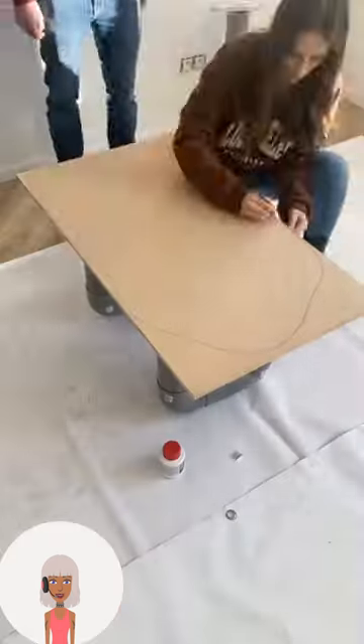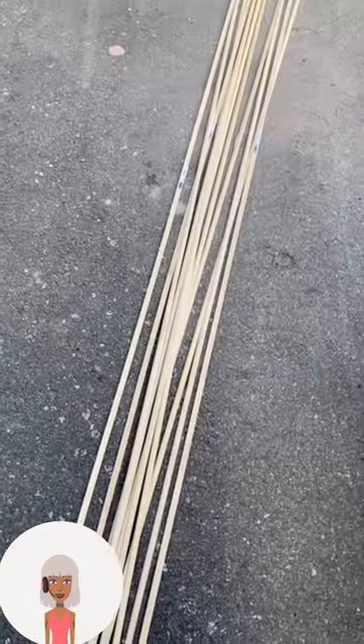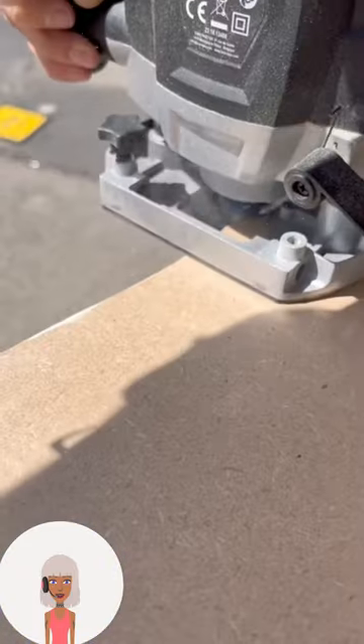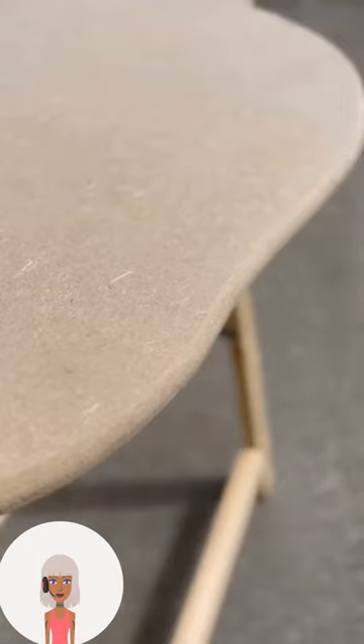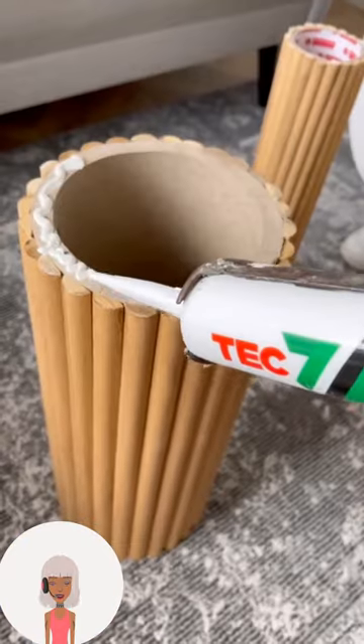So we have a DIY for a coffee table. These are my favorite to watch. They always come out amazing and people are so talented to put these together and make them themselves. Plus, think of all the money that you can save by DIYing your own coffee table.